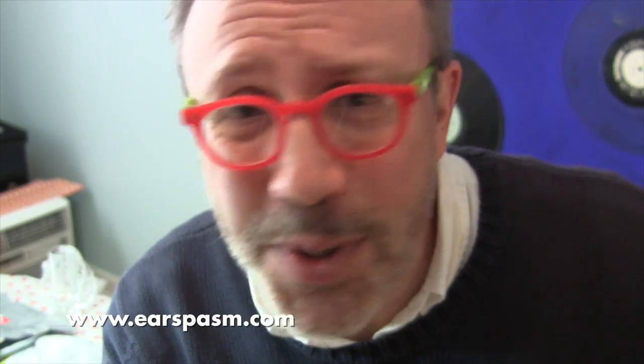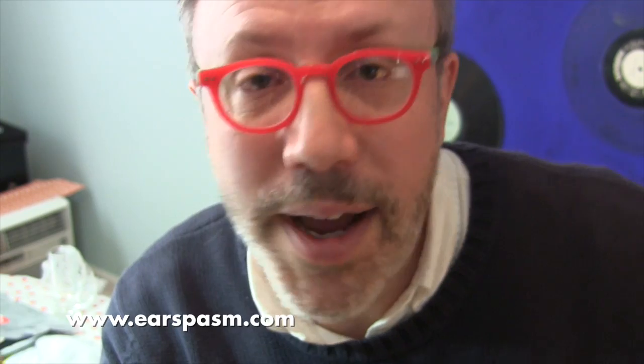Be safe. Clean your reeds. Clean your mouthpieces. Just play on clean equipment. Who knew that this was such a dirty and dangerous career that we've all chosen? Anyway, be safe. See you next time.